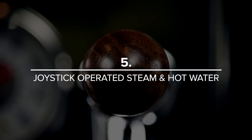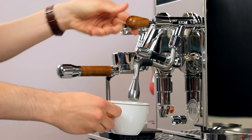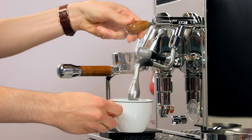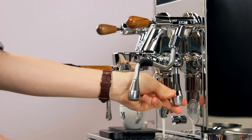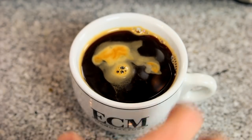Last but not least is the joystick-operated steam and hot water arms. This is a small touch, but we're big fans of joystick-operated steam wands. There's just a simple satisfaction to instantly locking the joystick into place and getting full steam power without any fuss. Plus, you can easily customize them by getting wood knobs in walnut or bubinga to match a set of our wood panels.